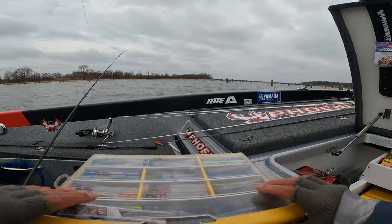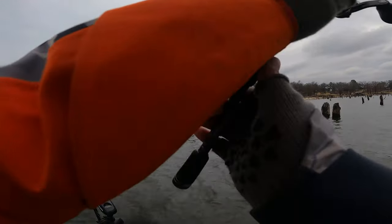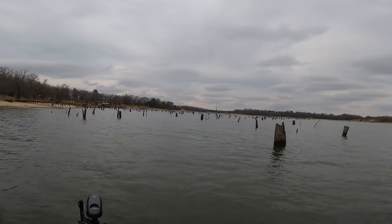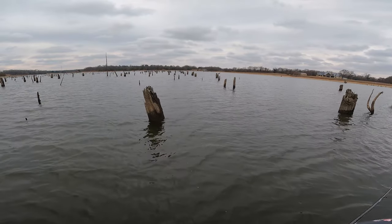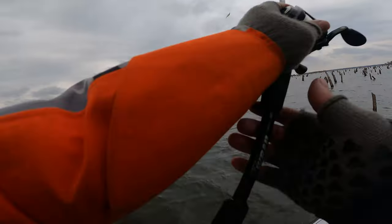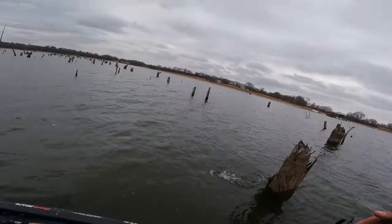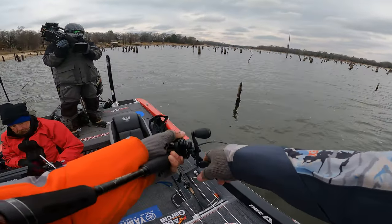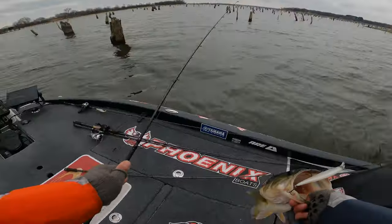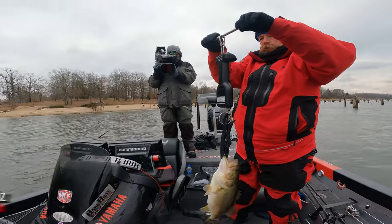It's still pretty cold boys. I could go for a shot of whiskey right now, just to get all warm inside. I'm trying to figure something out — I haven't gotten bit anywhere back there where I had my bites the other day. I'm torn between just keep flipping or try and make something happen with this jerkbait. That tree's got him! The jerkbait finally caught one — three pounds ten ounces.